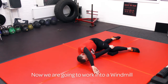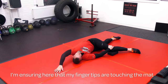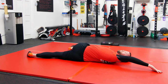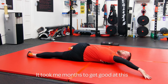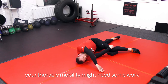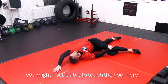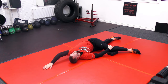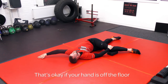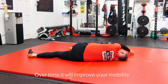Now we're going to work into a windmill. You'll notice my palms are up. I'm ensuring here that my fingertips stay on the mat. It took me months to get good at this. So if you're doing this for the first time and your thoracic mobility needs some work, you might not be able to touch the floor here — that's okay. With the hands off the floor as you're rotating, that's fine. Over time, as you improve your mobility.